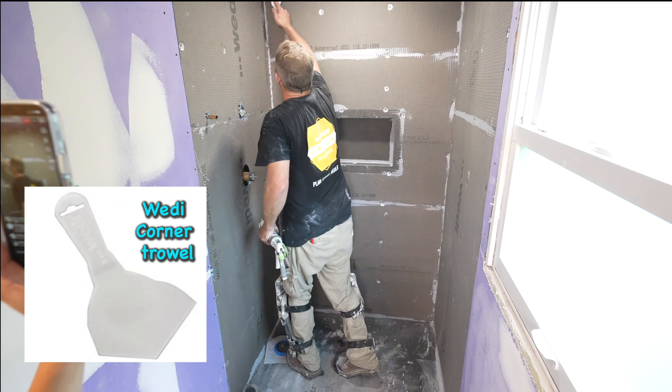And here's the seam here. A very simple installation — doing the Wedi system here.